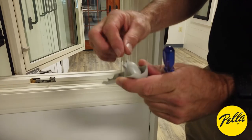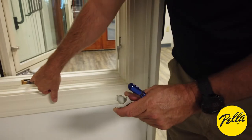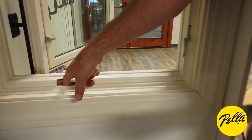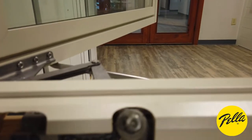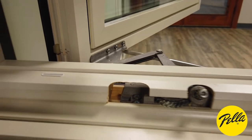Now, the older style — you'll see right here, instead of the hole, you'll see two little tabs that stick out. What they're doing is just snapping into this piece right there, where you can see your screws going and locking in. Works just the same, but the screw holds down better, so the newer style holds up and lasts longer.